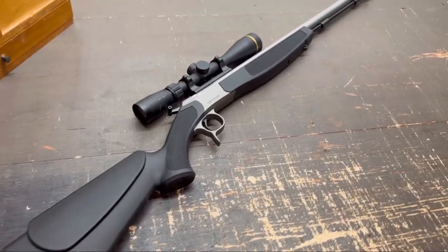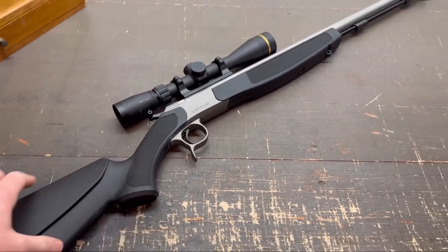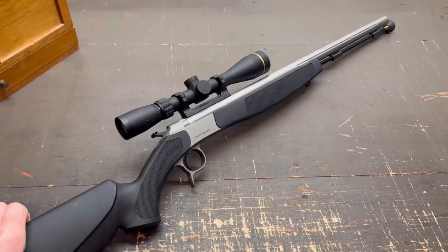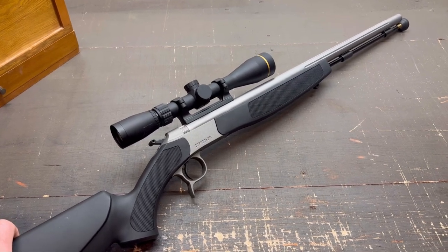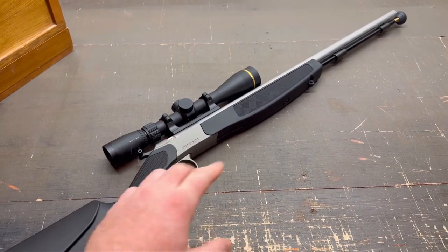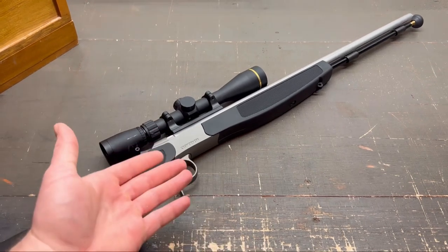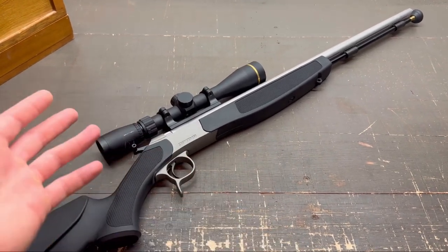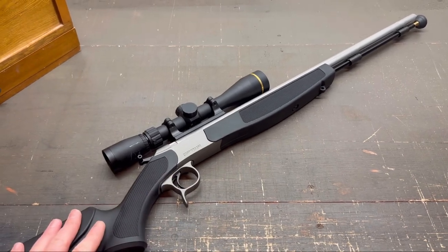What I have here is my CVA Optima V2 muzzleloader. I took this to the range last week to get it dialed in for the January muzzleloader season here in Texas. I shot it 20 times with a 100 grain by volume load of Blackhorn 209, and I have not cleaned it yet — I did that on purpose just to do this video. Are we going to see any rust, any pitting? I really doubt it, or just any issues cleaning it in general.